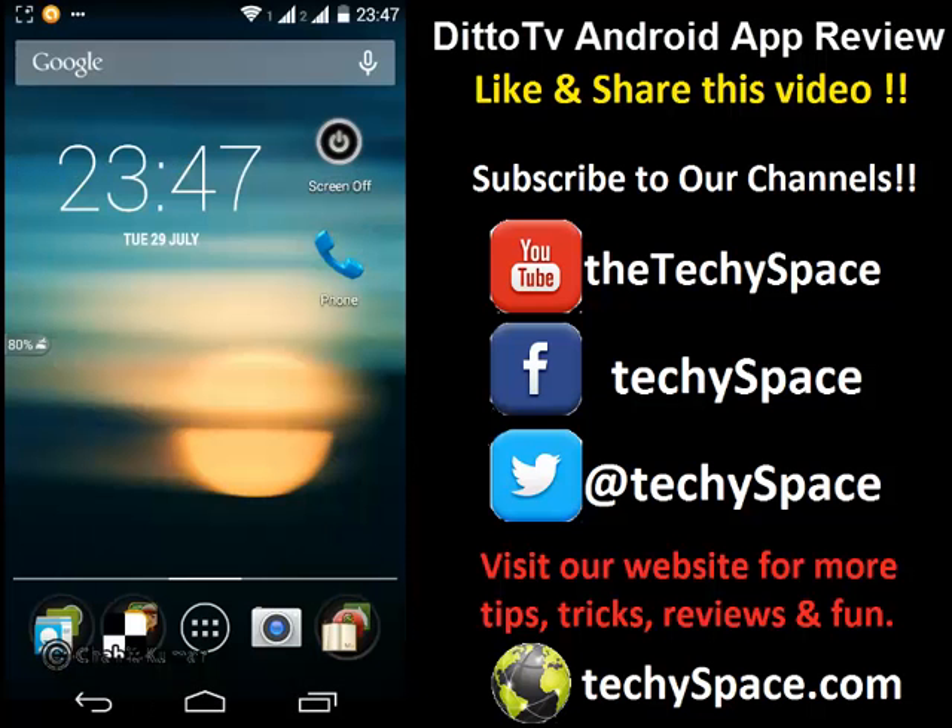Thank you for watching this tutorial. You can subscribe to Techiespace on YouTube or visit our website at www.techiespace.com for more Android tips, tutorials, and reviews about Android apps. Thank you for watching.